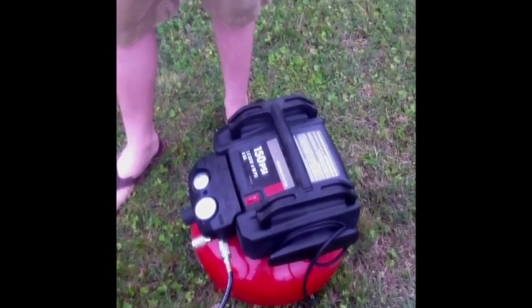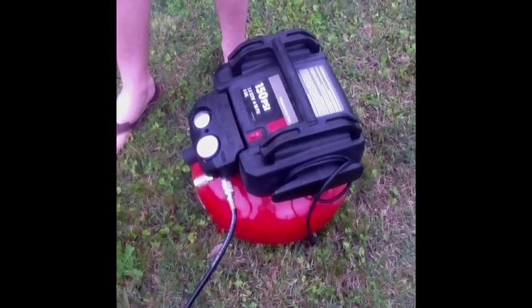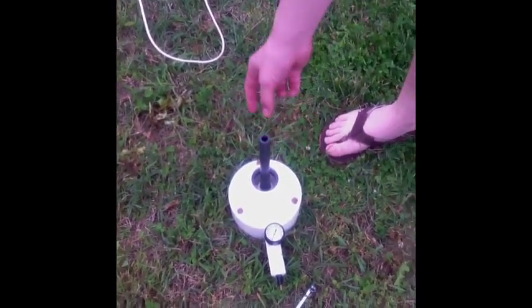Starting down here, this is a 150 psi air compression chamber. It holds a whole bunch of air and is currently pressurized to a little over 60 psi. What's going to happen is it's going to pressurize through the tube, go up into this water bottle. The air comes up into the water bottle, putting a large amount of pressure onto the water beneath the air. Once you release the tube holding down the water bottle, it's going to shoot the water bottle up into the air like a rocket.